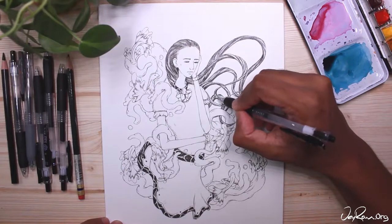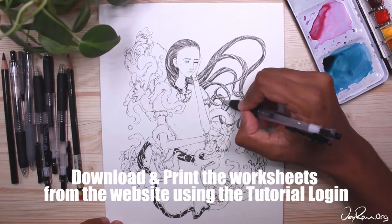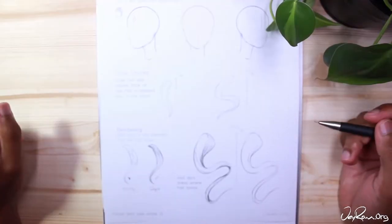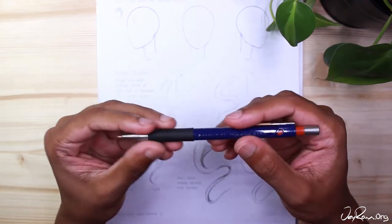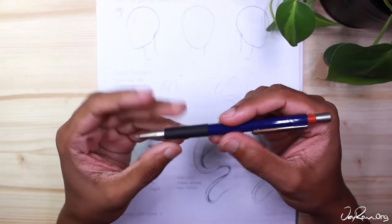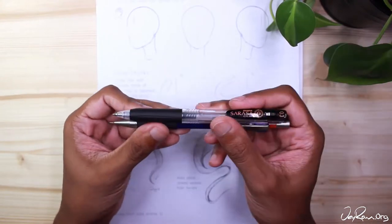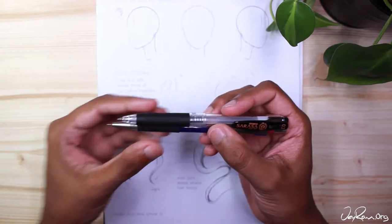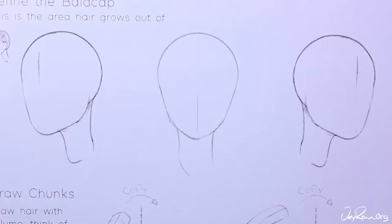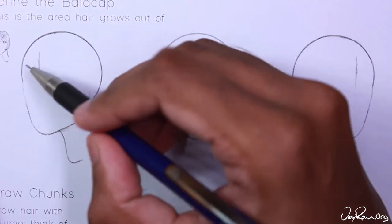Make sure to download and print out the worksheets that came with the course because we will be using them throughout the course. I will be using a pencil and a pen. I recommend that you start with pencil, erase away mistakes, and then when you have lines that you're happy with go over them with a pen — about any kind of ballpoint pen will do. Getting into the habit of reinforcing the lines that you want will help you learn quicker. Let's get started with page one of the worksheets.